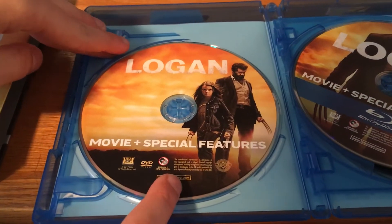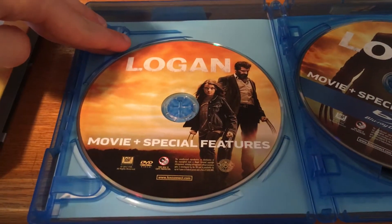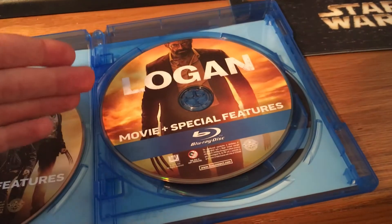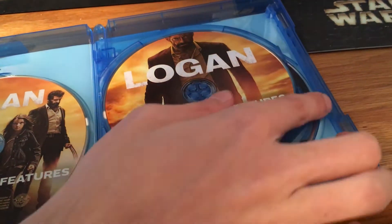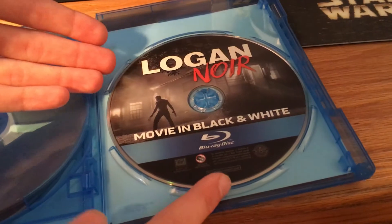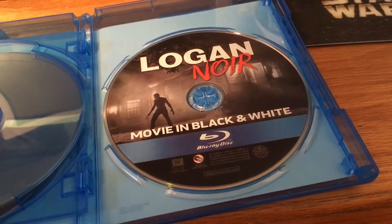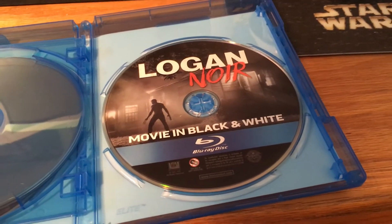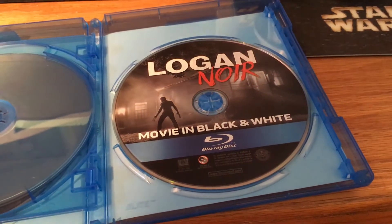Here's the DVD version of Logan — the movie — plus some bonus features, special features. And then here you have the Blu-ray movie with special features. And then here is the black and white Blu-ray version — the Logan Noir — which I'm excited to see. I haven't seen it yet, but I'm planning on watching it tomorrow.